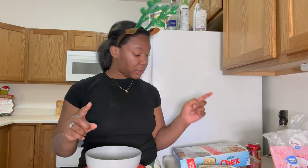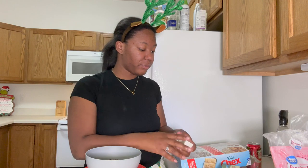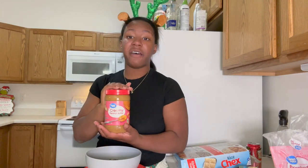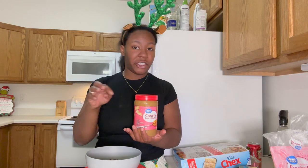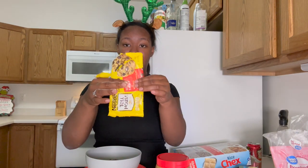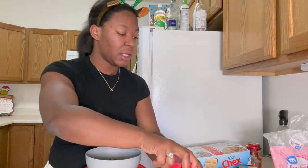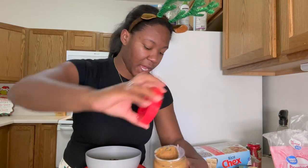Okay, so looking at my recipe: it is half a cup of butter — which would be one stick — one cup of peanut butter, and half a bag of chocolate chips. The recipe will be down below. So you've got your butter, your peanut butter, and your chocolate chips all in the bowl.